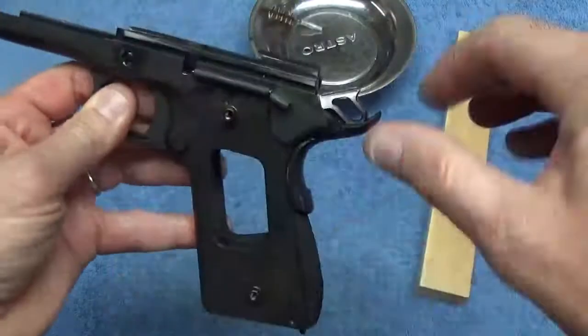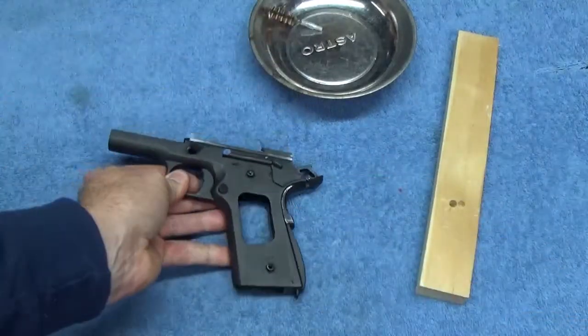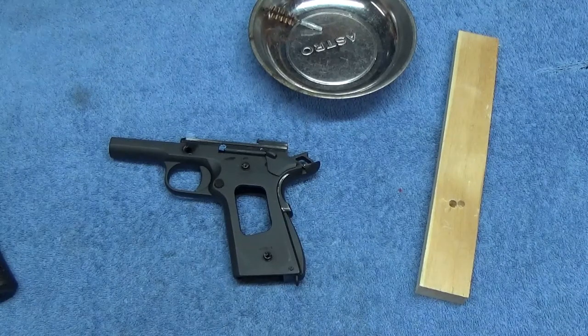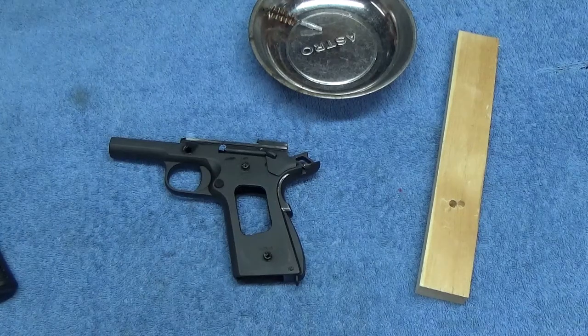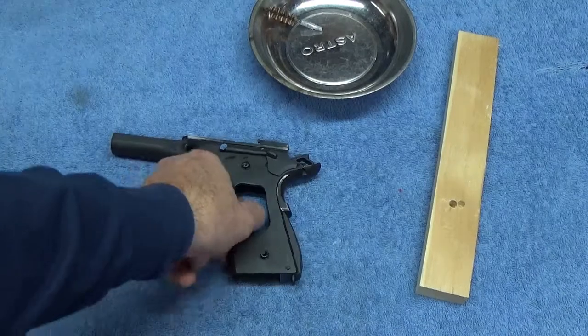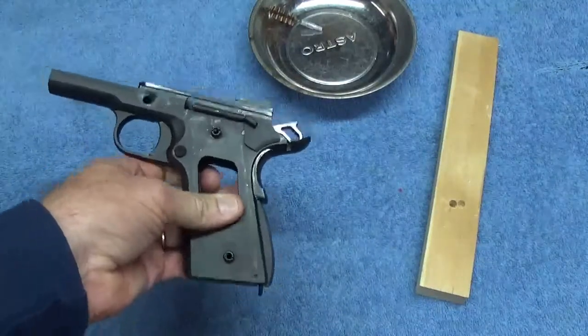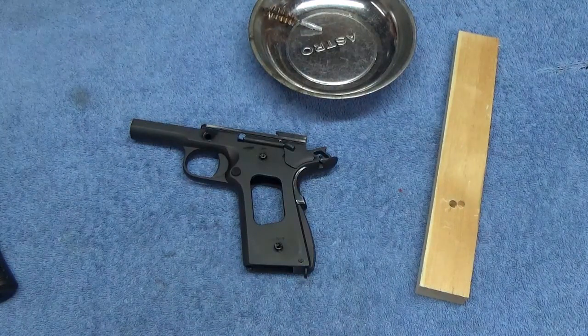This is back together the way it was when we first took it apart. I'm going to put the rest of it back together off camera. The only thing I haven't shown you is how to put the grips on and off — my other video has the field strip, disassembly, and assembly if you need that. I hope this is helpful to somebody. If you've got any questions or comments, or you want to know what I did and how I did it, send me a comment or message and I will definitely get back to you. As always, thanks for watching. Have a great day.